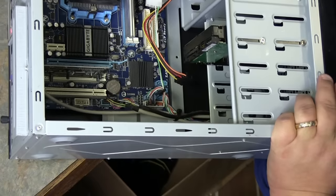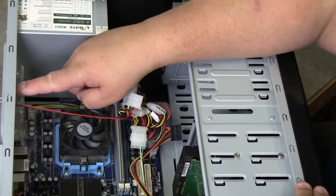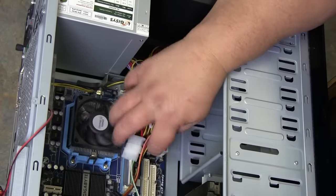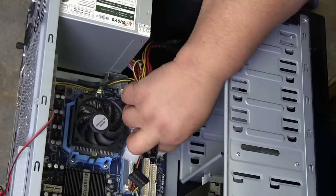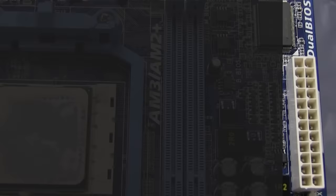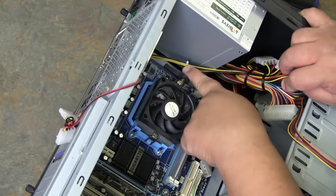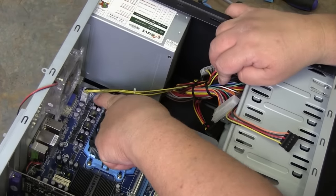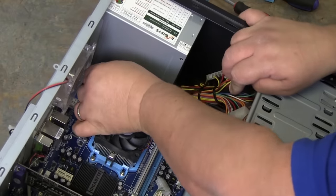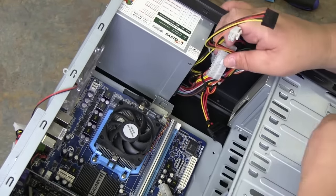We're going to start disconnecting power to everything. This power cord right here connects to a case fan — it simply unplugs. This power connector connects all the power to the system board. Then there's another case fan, and you have a four-prong power connector down here that supplies more power to the board. It also has a little squeeze pin and it pulls right out. Now your power supply is completely disconnected from your system board.